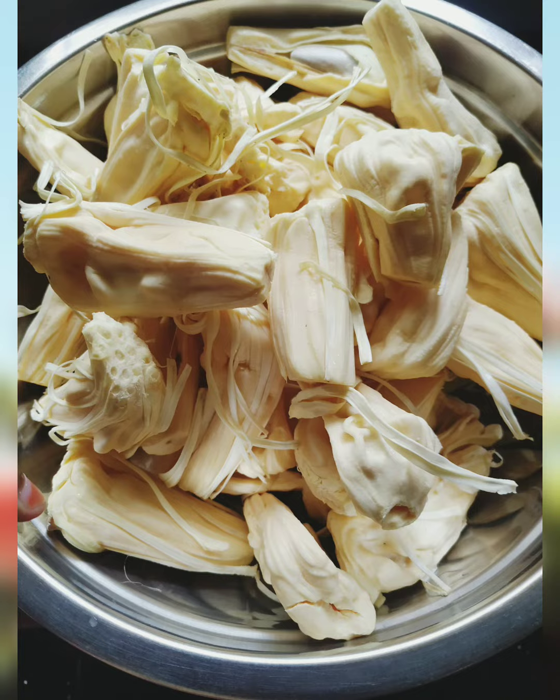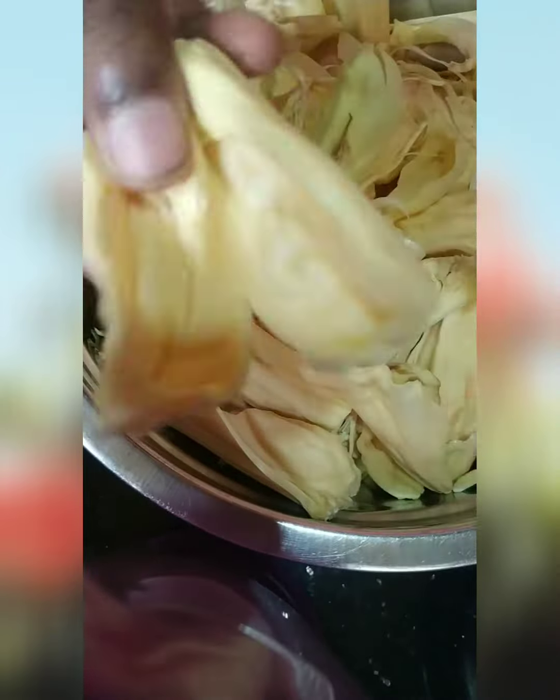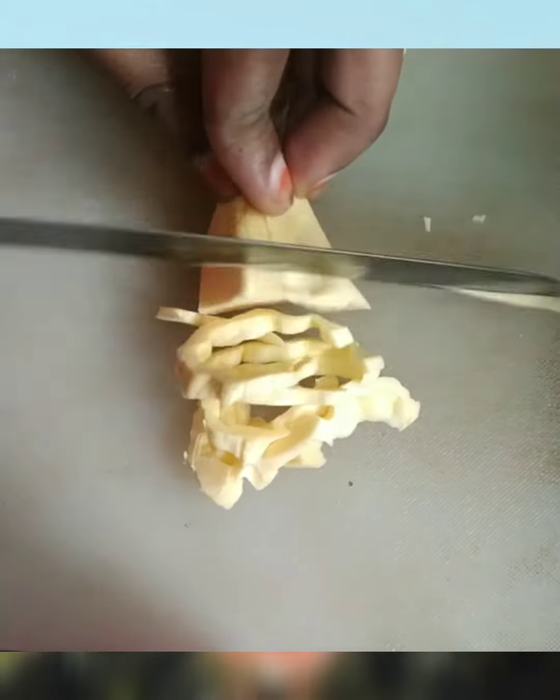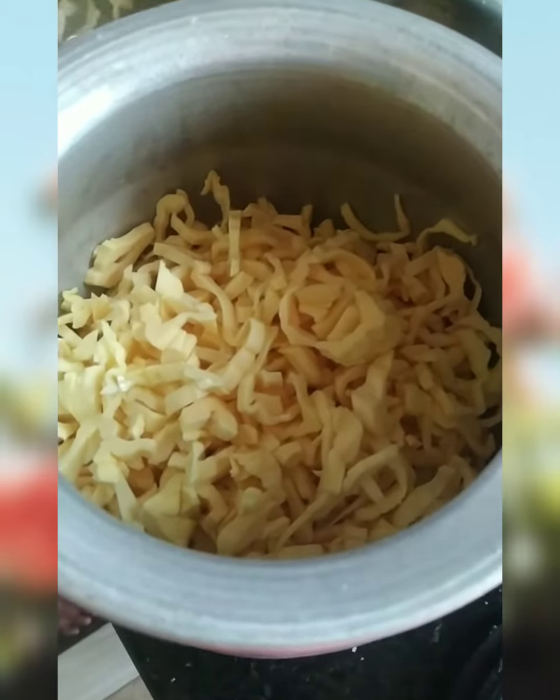I'll clean this up. I'll use this recipe as well. It's about a shortcut.